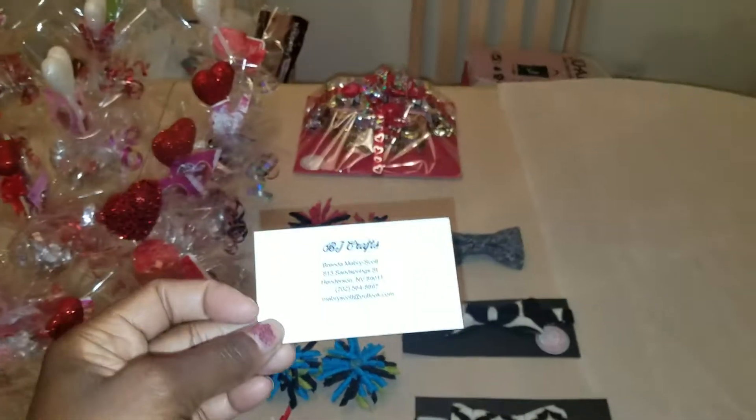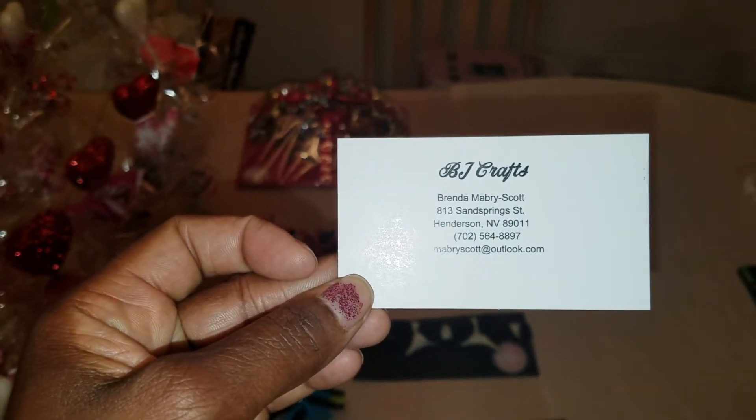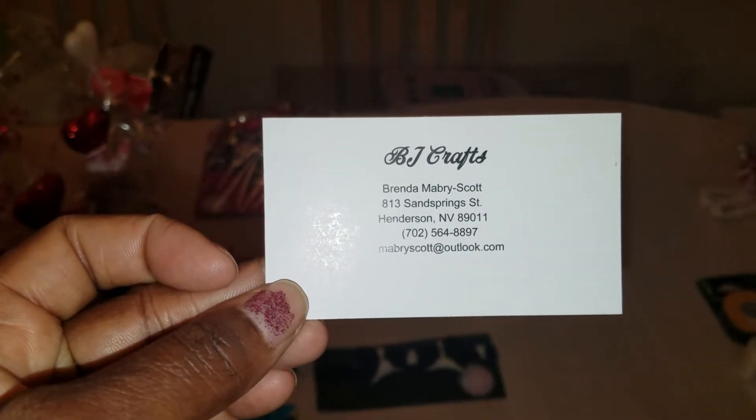I'm going to show you the card, but I'm also going to read it to you guys. Let me go ahead and zoom in. I'm just saying — BJ Crafts. Here we go, here's all the information. Feel free to call. If no one picks up, definitely leave a message. Here's the email address, you guys.